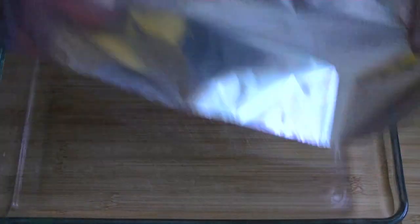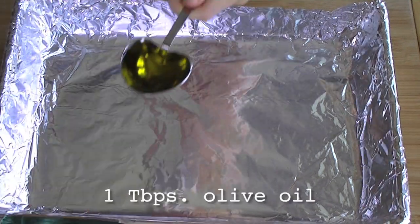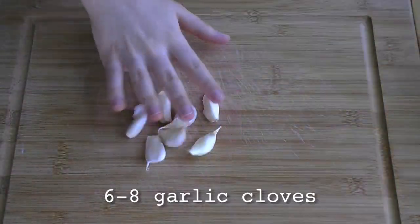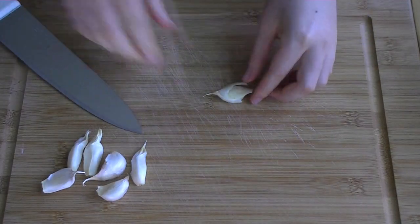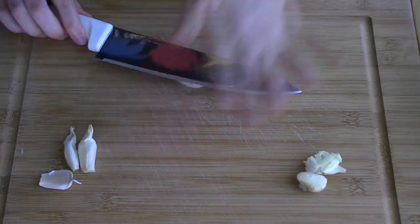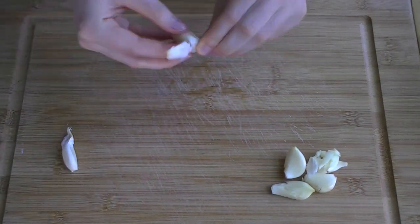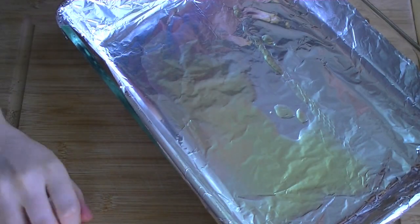First, we've got to put together a garlicky roasted butternut squash filling. Line a large baking dish with tinfoil and add one tablespoon of olive oil. Then grab six to eight cloves of garlic and skin them by popping them with a knife. We're not trying to crush the cloves here, just making the skin easy to remove. Add the garlic to the baking dish.